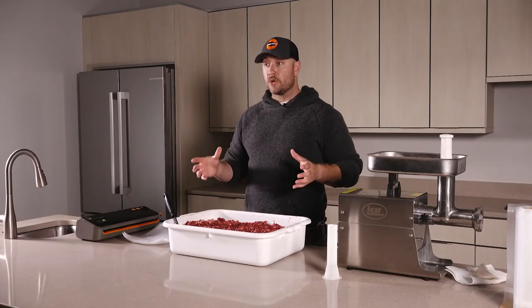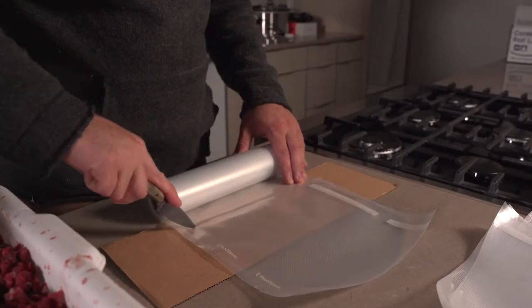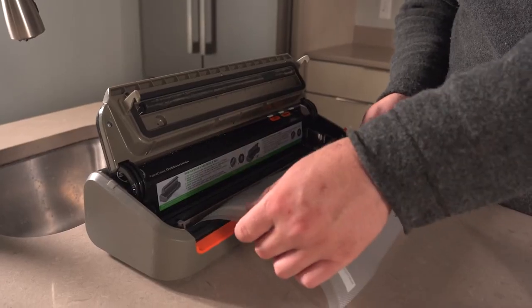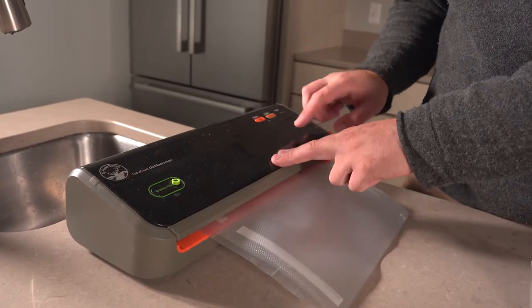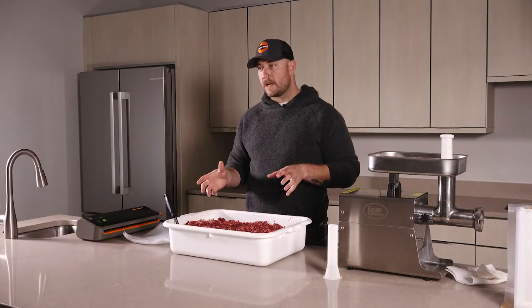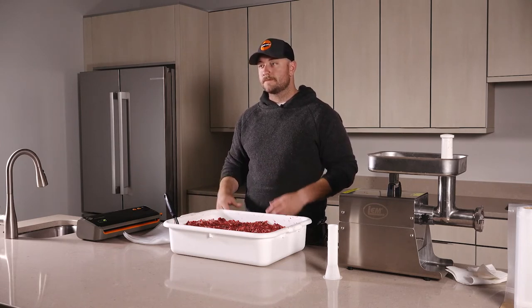There are different ways to vacuum seal. You can get pre-cut bags to get started, or you can get a roll of bags, cut them to size, seal one end, put the meat in, seal the other end, and freeze it. I prefer to get a roll of bags and cut them to my own size so that I have some flexibility and don't waste any of that material.